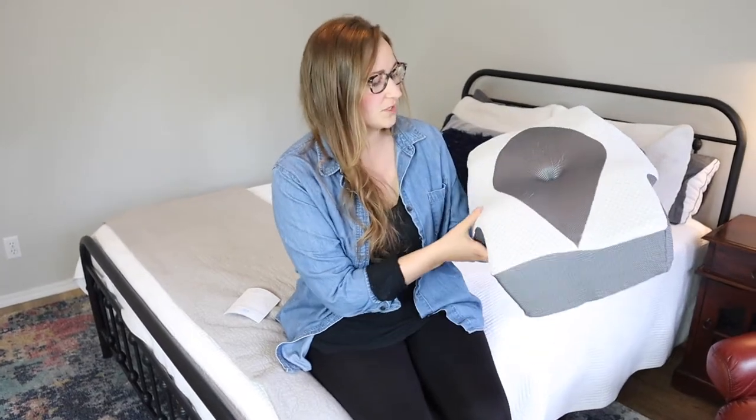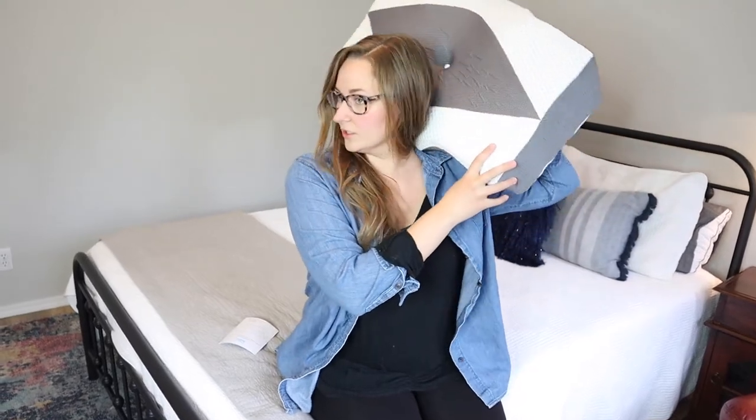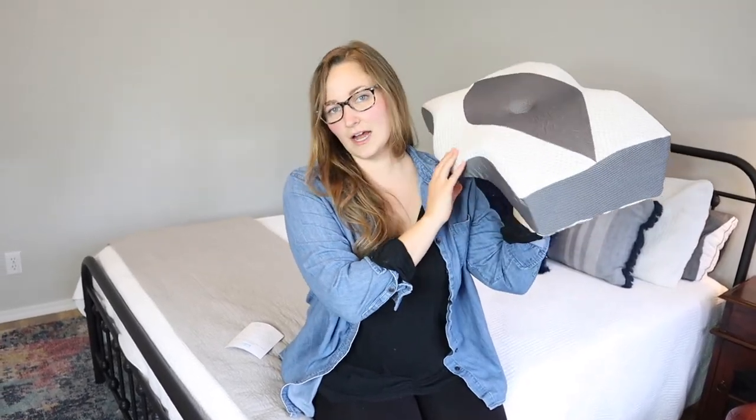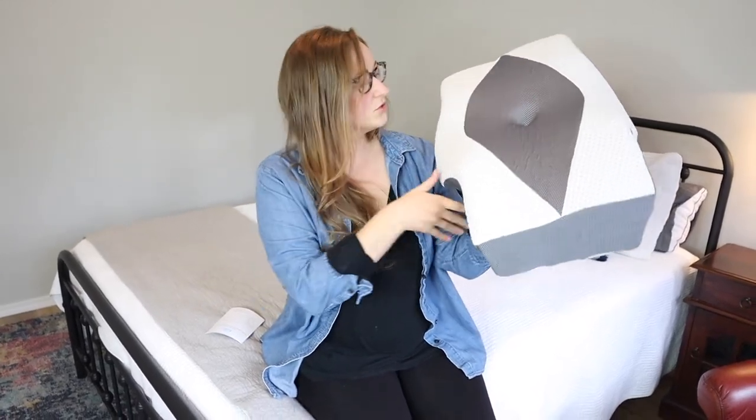So this is what the pillow looks like — it's still regaining its full composure here, but I do want to show you some of the things I'm excited about. When you lay on your back, you're going to lay just like this and it has a gradual incline so that it can support your neck without really straining it. For example, if you have a really fluffy pillow, your neck is kind of craned upwards and your neck is going to hurt the next day and it's just going to strain those muscles.